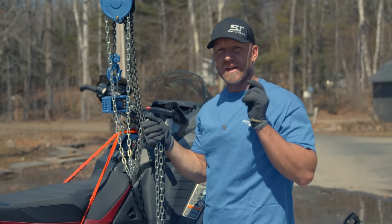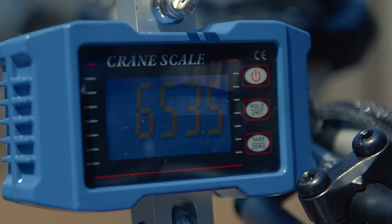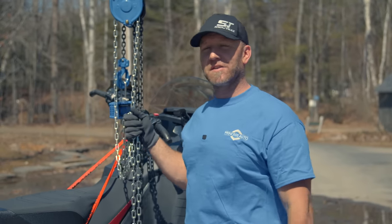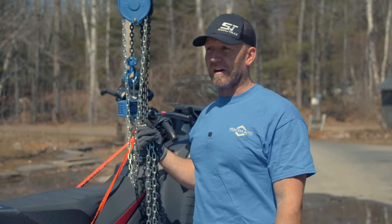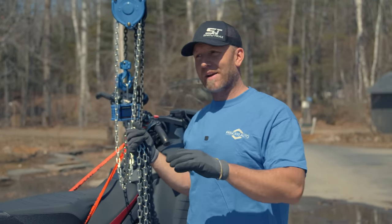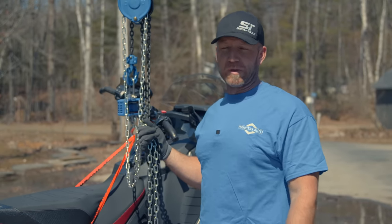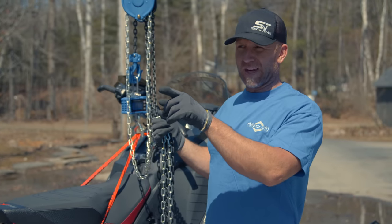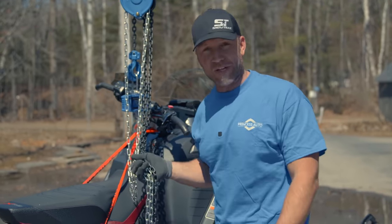The Ski-Doo Renegade XRS weighs 653.5 pounds. Up next is the MXZ Blizzard — in reality that sled is more the competitor for the XCR. It's going to be interesting to see how much weight we lose going from a Renegade with Smart Shocks and a 10 and a quarter inch screen to a Blizzard with the regular screen, still an 850 but a 129.